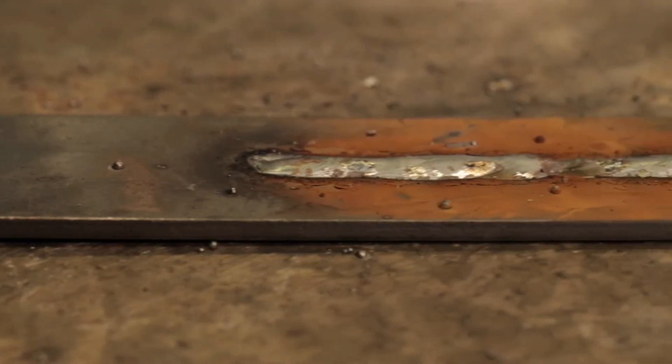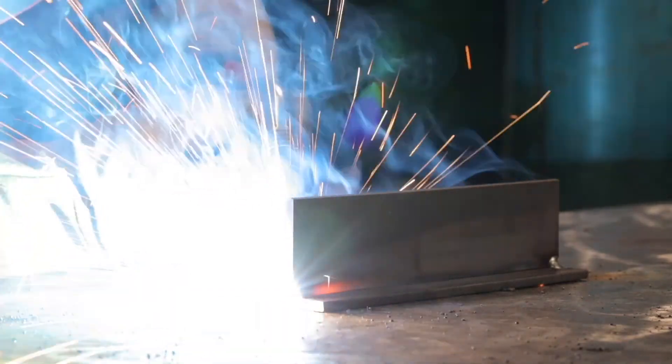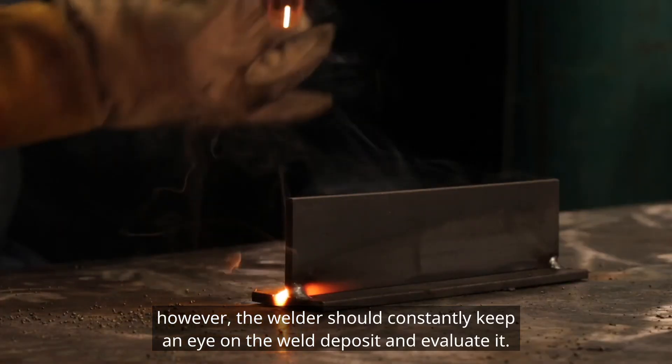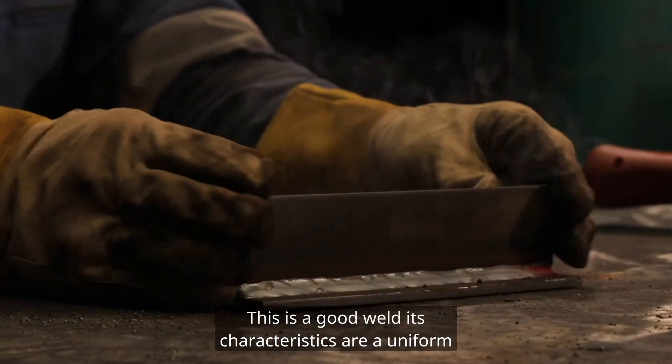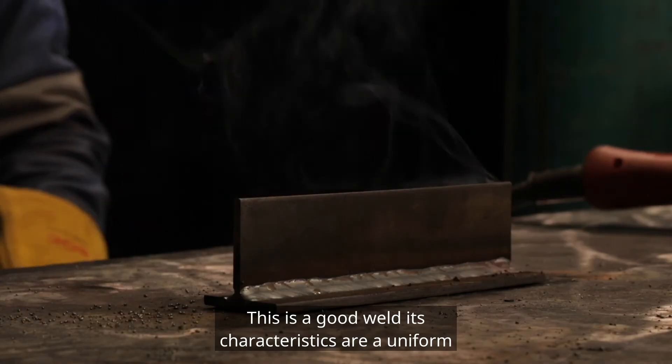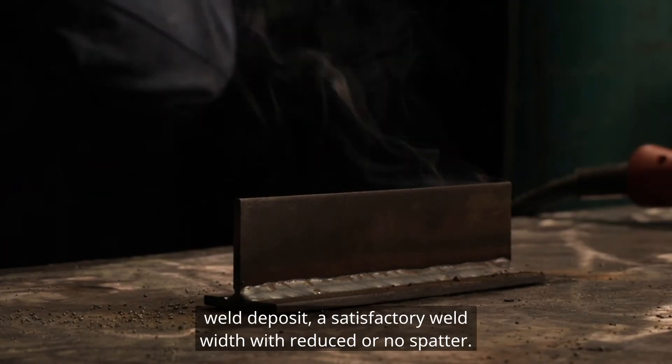Here are some examples. Experience and practice obviously helps a great deal. However, the welder should constantly keep an eye on the weld deposit and evaluate it. This is a good weld. Its characteristics are a uniform weld deposit, a satisfactory weld width with reduced or no spatter.